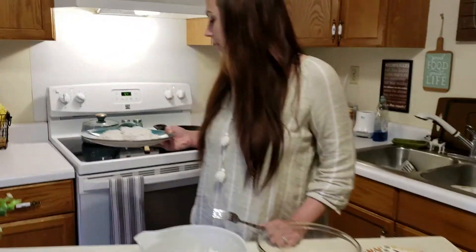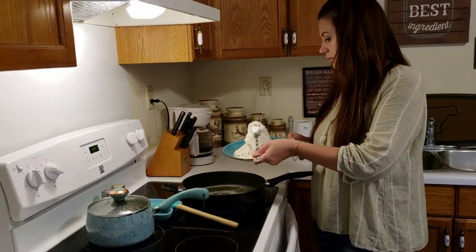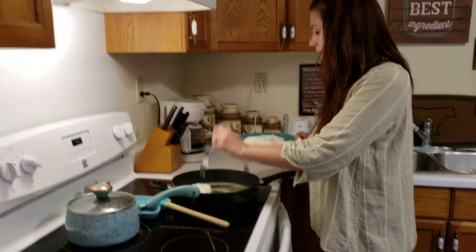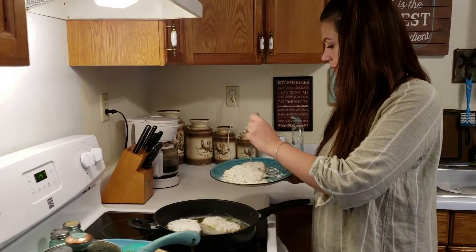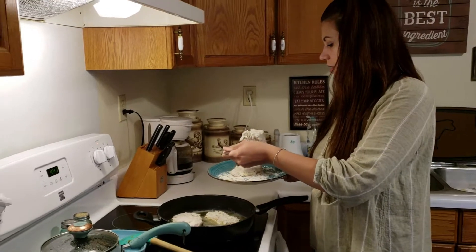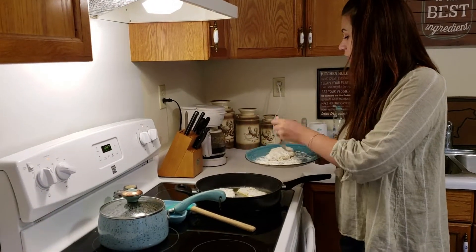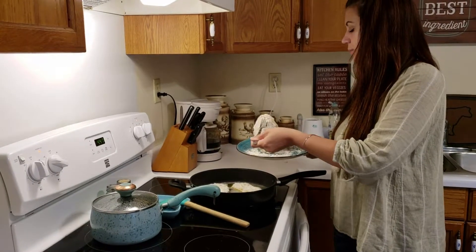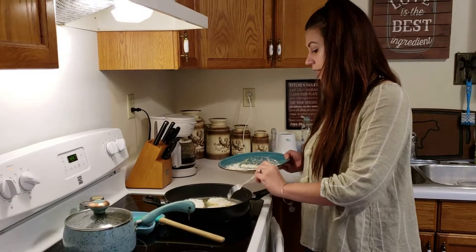Our pork chops are covered now, so we're going to come over here and get them in the pan. You're going to cook the stove on medium. Put them down in there. You don't want to get the grease or your stove too hot — you're cooking too quick. We're going to flip about every five minutes until they're done.